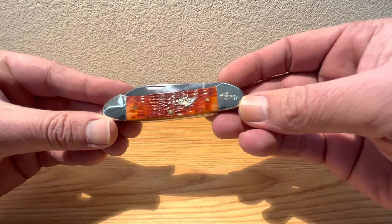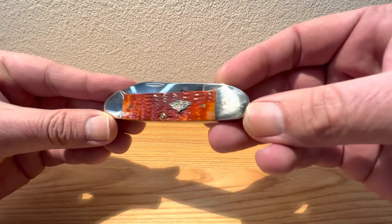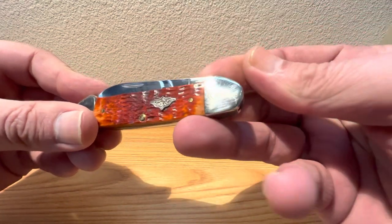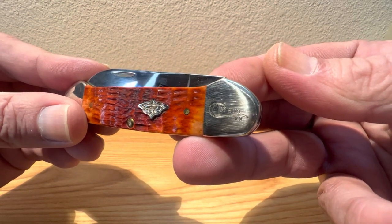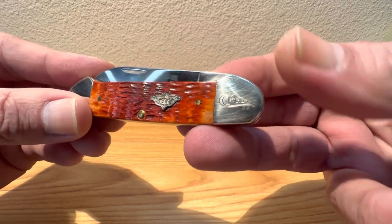This is a WRC William Russell Case canoe in chestnut bone. This happens to be a first edition, as you see there on the front bolster — they got that first edition etch on there, so one of the early ones off the production line. Which I thought was kind of cool.